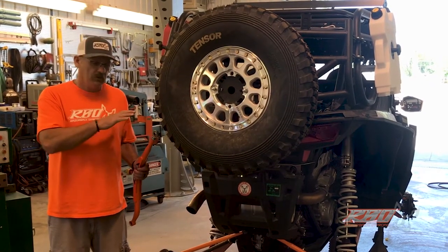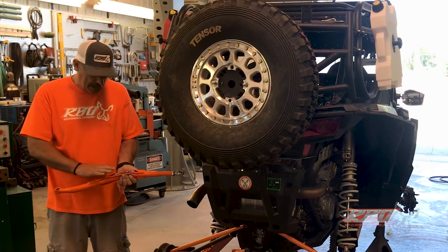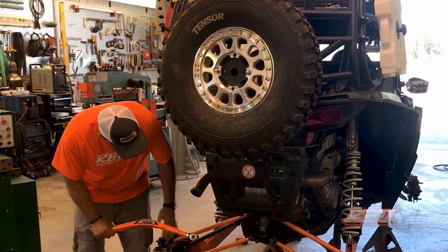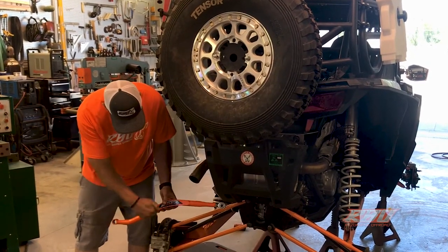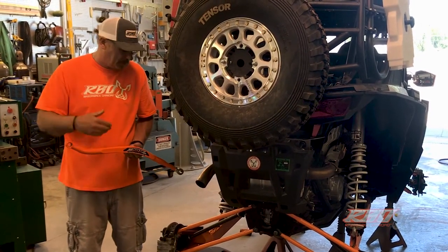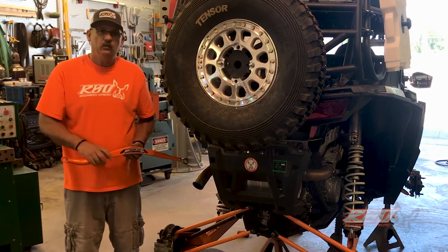We've got the front of the vehicle done. Now we're going to install the Zebros Max Ground Clearance Kit on the back. As you can see, the stock control arms — radius arms — are straight, while the Zebros arms are curved. It's a little tight here, we're up against the wall, so it's hard to show you everything, but we'll come back to it when we get it done.